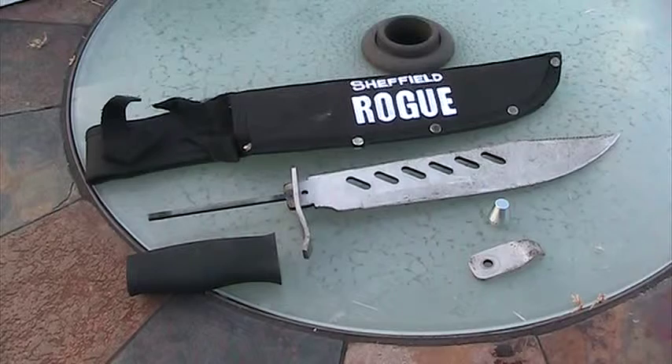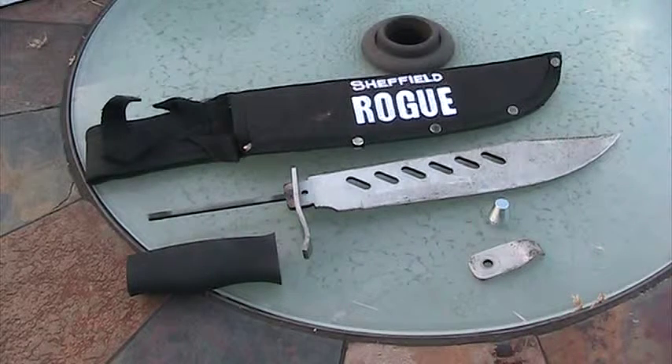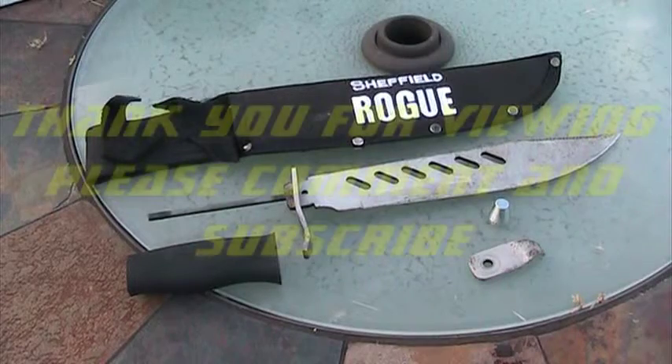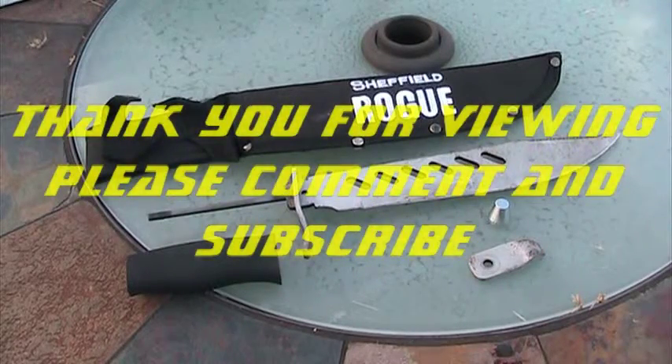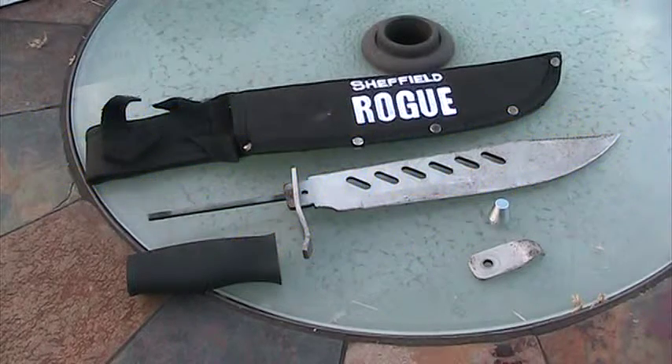There are probably people buying this and you need to be aware of it. Be very, very careful. I would not recommend batoning or chopping or anything like that with this knife. It's just best to retire this thing and go spend some money on Amazon and get yourself something better.